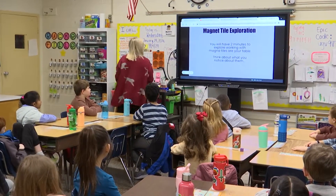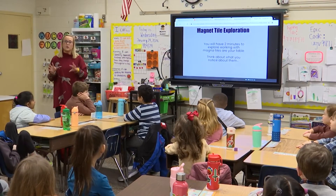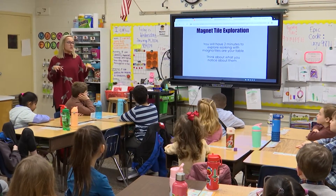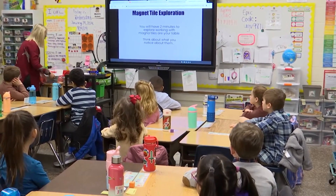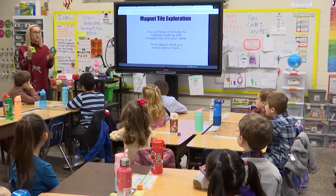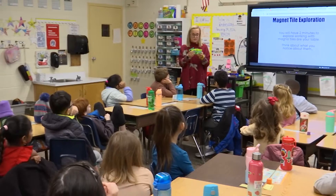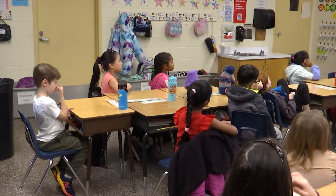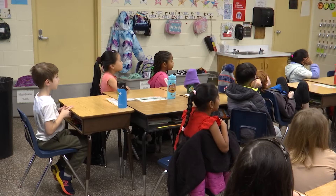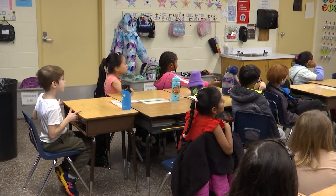We are going to start today by just exploring with magnets. At your tables, we're going to stay in our seats, and I'm going to give you what they're called magnet tiles. You're going to get a couple — you might have played with them before, you might have seen them before. Once everybody gets them, you have two minutes to explore and just kind of play around with them. Does that make sense to everybody?